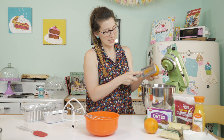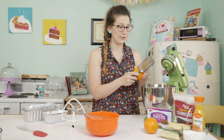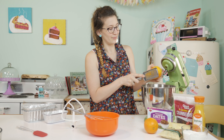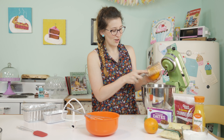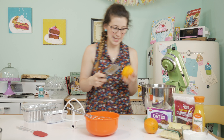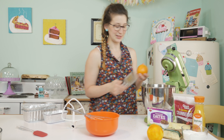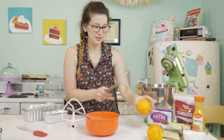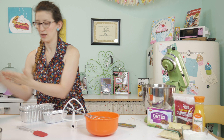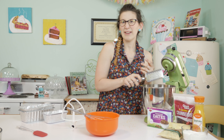Oh, this orange zest is amazing. You've got to be careful not to get the grater on your fingers because you will have a skinned-up finger and it is not forgiving — speaking from experience! There's a naked orange with orange zest all over my countertop. We're just going to set those to the side — we're not gonna be using those anymore, but hey, you've got a nice little after-lunch snack.